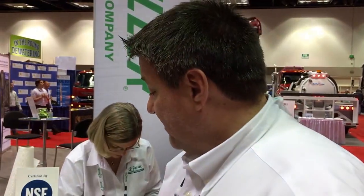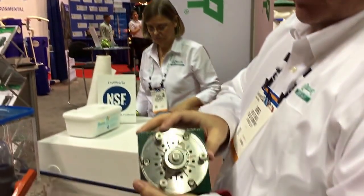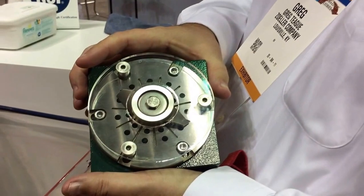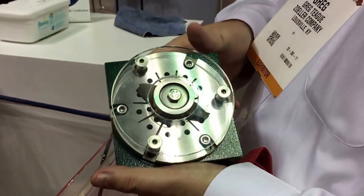At 115 volt, this is a one horsepower — we make it in a half, a three quarter, and a one horsepower. Fractional horsepower grinder pumps. It's a true grinder pump with a great cutter design — our tri-slice design. This is the cutter on the bottom here, and it operates at 3450 RPM.